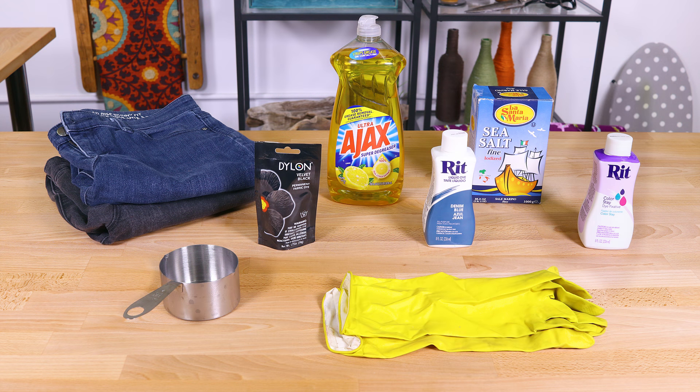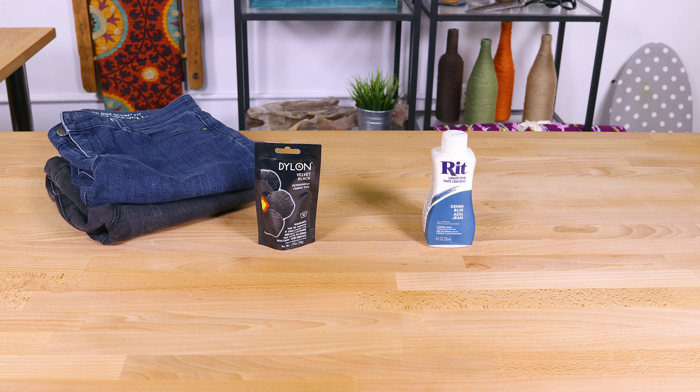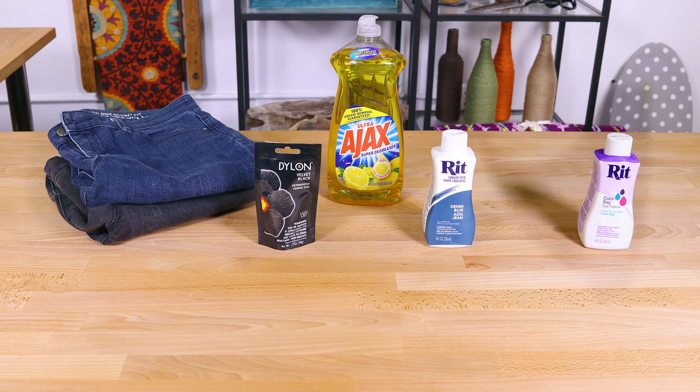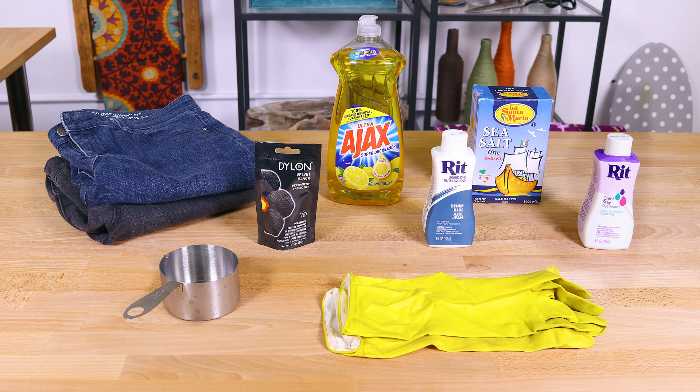The materials you'll need are jeans, RIT dye or Dylon dye. For RIT dye, dishwashing soap and RIT Colorstay fixative are also recommended. Salt, measuring cups, rubber gloves, and a container for dyeing.